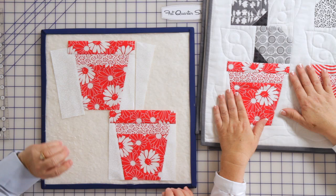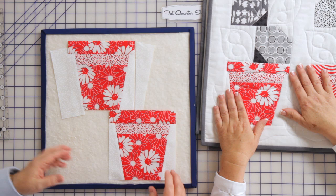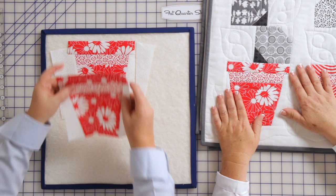What we're going to do now is trim up our block — it's a six and a half inch because it's going to finish at six. We're going to trim down our sides using the edge of our rim as a guide, and you're going to come up with a six and a half inch square.